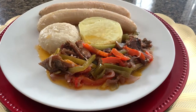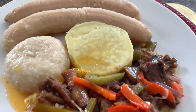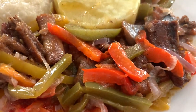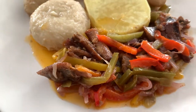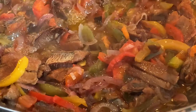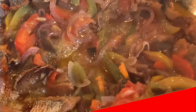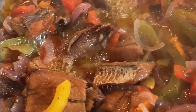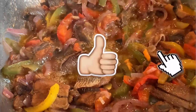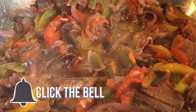Doesn't that just look yummy? It is so easy to make, so I would love for you to go ahead and try this recipe. Leave me a comment in the comment section and let me know if you will. Thank you so much for joining me. I hope you enjoy the recipe and I would love for you to join the Cooking with Shelly family by hitting the subscribe button below and make sure you hit that notification bell as well — that way you are the first to know when I upload recipes such as this. Thanks again for watching, and until the next video, this is Shelly saying bye bye.